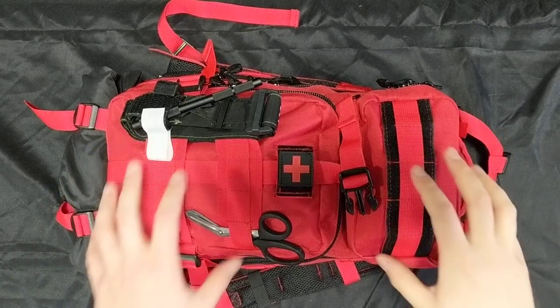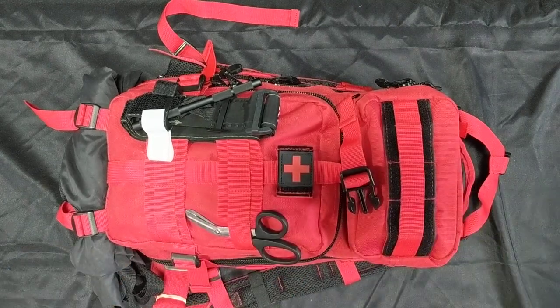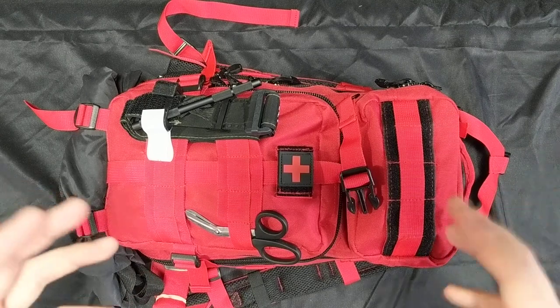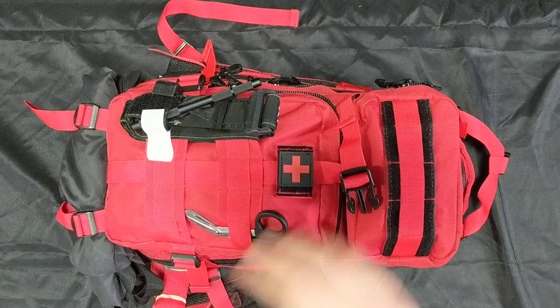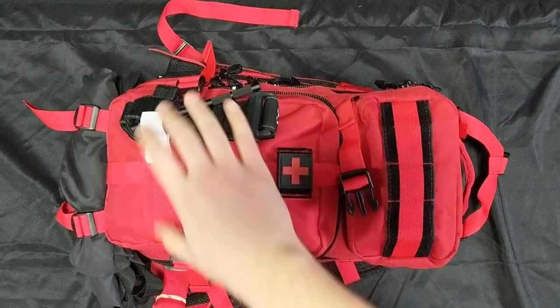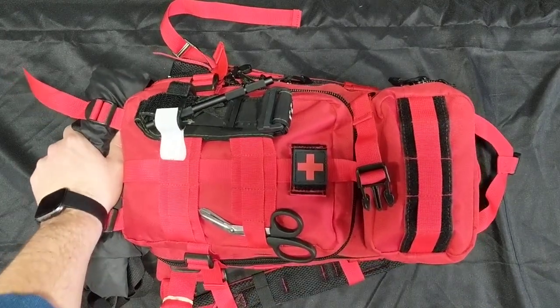This is the First Responder Jump Bag — a high-quality 600 denier bag with tons of MOLLE, all organized. It has everything you need to treat patients as a first responder, emergency medical responder, or EMT basic. Right off the bat you've got trauma shears and tourniquets — your quick-need items — and a stretcher right down here rated at 700 pounds.